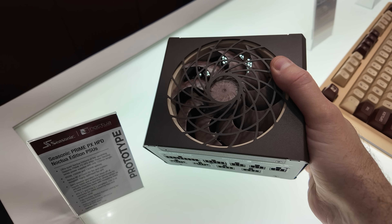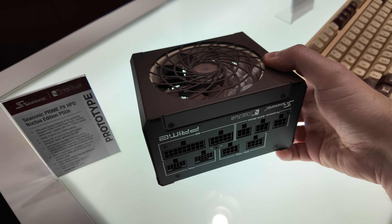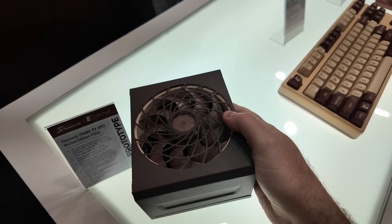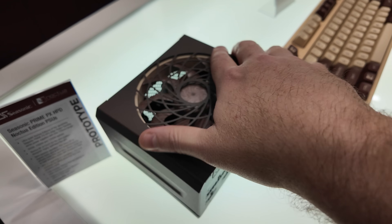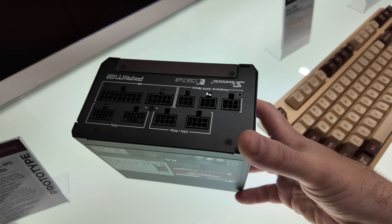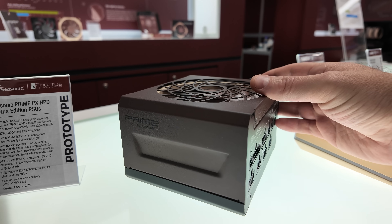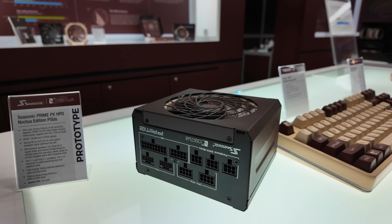Because Noctua has a fancy new fan, they're integrating it into some new products and collaborations with partners. This is a C-Sonic power supply, the Prime PX-HPD. It's been available in a 1600-watt version that was about 230 millimeters long, but this one is much shorter — brought down to 125 millimeters. They've dropped the wattage a bit, aiming for 850-watt, 1000-watt, and 1200-watt options. Higher-end versions will have two 12V 2x6 connectors. Being a Noctua edition, it's got the Noctua brown colors, but this is still in development, so don't expect it to launch until Q2 2026.